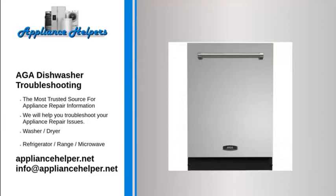AGA dishwasher troubleshooting. If you're looking for help fixing your AGA dishwasher, look no further. Our comprehensive AGA dishwasher troubleshooting guide will explain common issues, provide tips, and show you how to read your model's error codes.